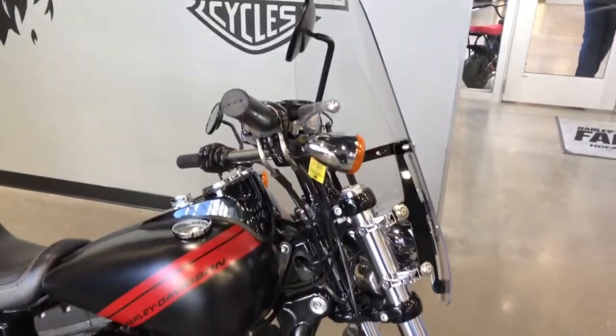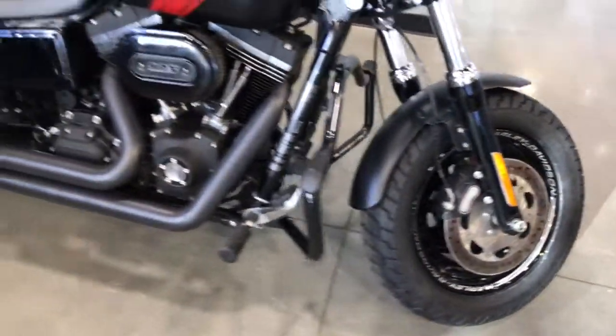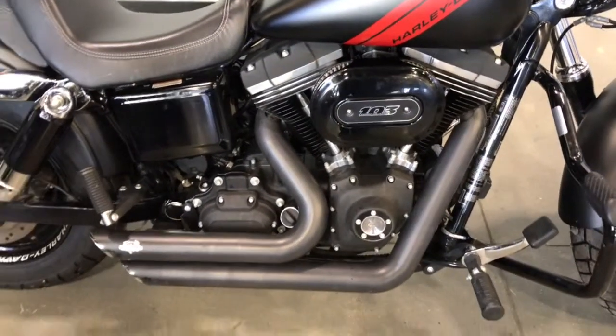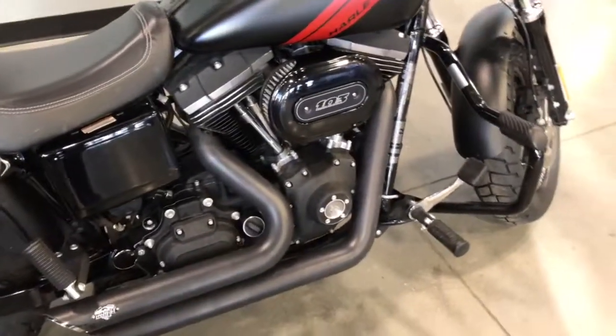We've got a quick detach windshield already on this bike. Screaming Eagle air cleaner — Stage 1 already installed on this bike. Vance & Hines short shots, and of course forward foot controls.